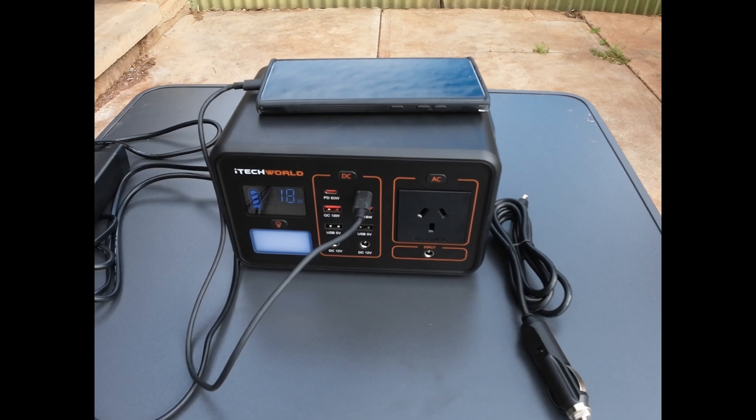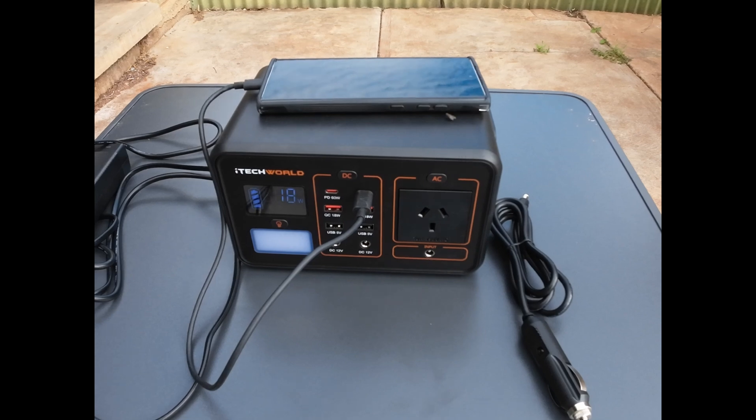I bought this unit because I tend to have a lot of gadgets on the go on road trips — three drones, a laptop, a phone, and a separate power bank. I also had a small 24 watt solar panel I used to charge my devices, but on a recent weekend away it just didn't cut it. I had a cloudy day on the Saturday, didn't get much from the solar panel, and ended up with flat batteries on my drones. So I've gone out and bought this, plus a proper solar panel which I'll cover in the next video.